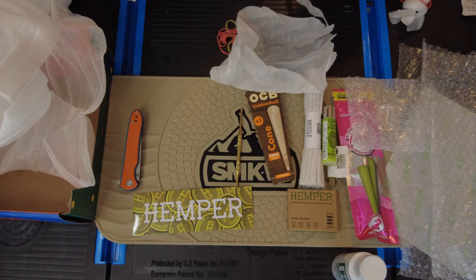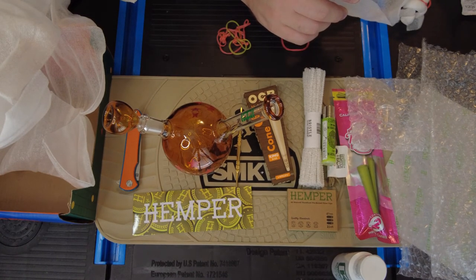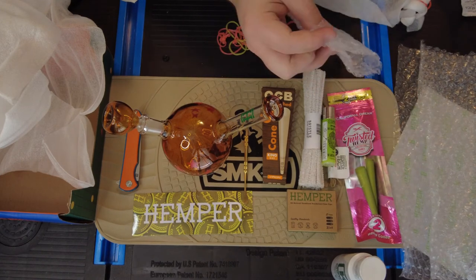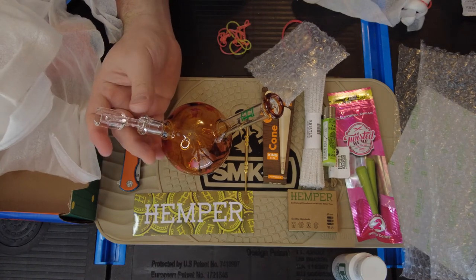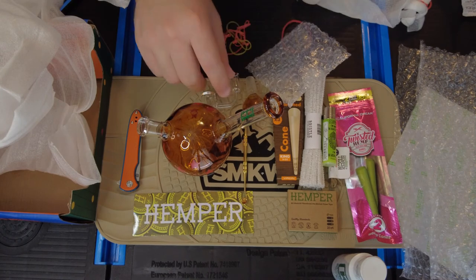I like the themed ones when they do Mario and different things that correspond to retro themes and different things. So that's your Hemper Box for January, and it'll probably be the last one I do unless they come out with a really neat one. I've paused my subscription so I can start it back up if I see something I really like. And you have your banger on the side there — that is your January Hemper Box.